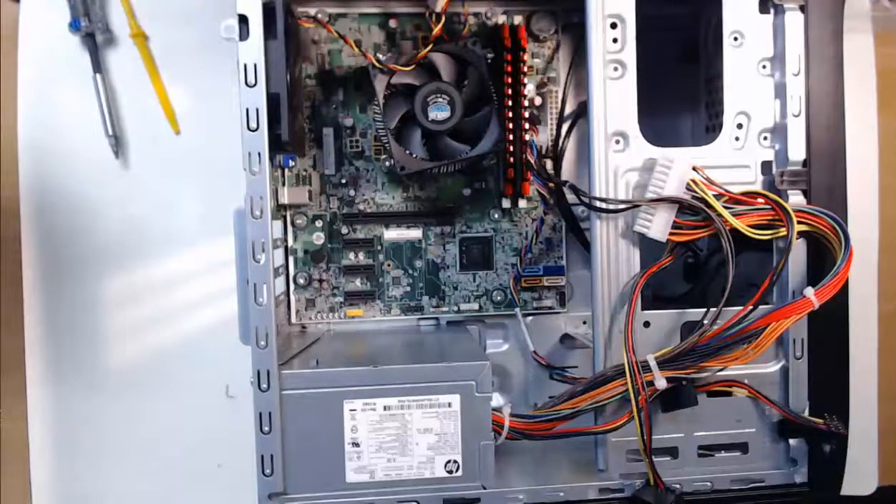Now that all the screws are tightened, we are good to finish our build and continue on to the next video. You might be removing your motherboard and installing it again in the future, so get your practice with us here for installing a motherboard into a computer case.